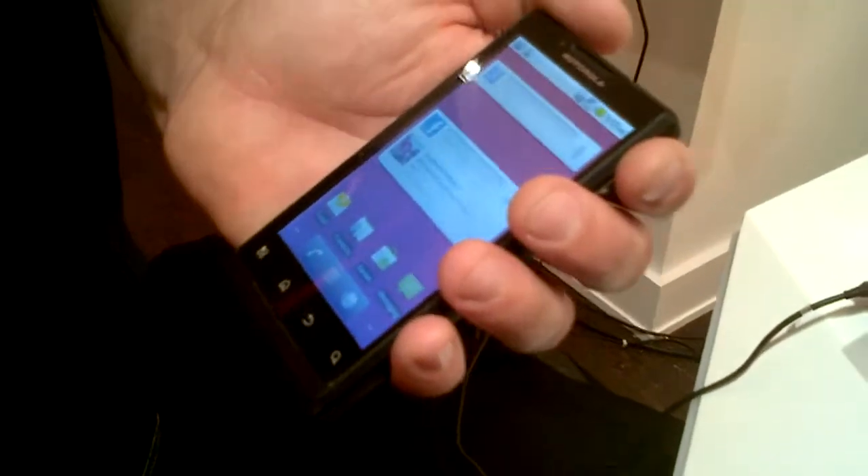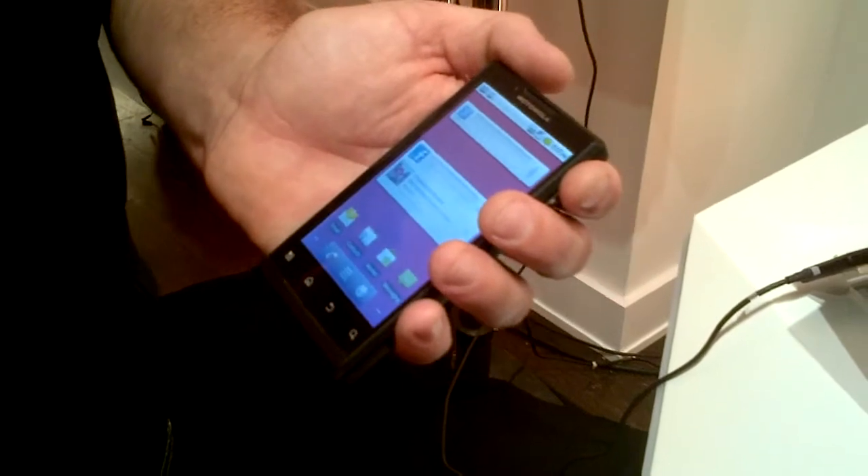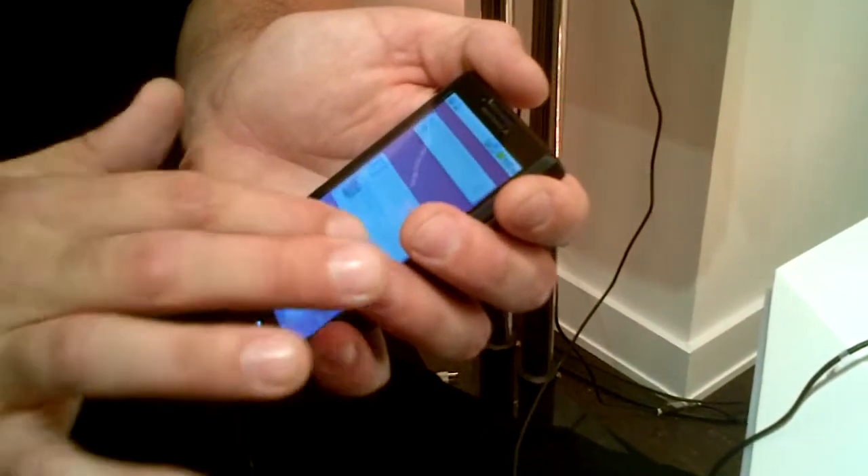It runs Android 2.2, and it's a standard implementation of Android 2.2. There's no MotoBlur on top of it, so it's a very nice, clean implementation.